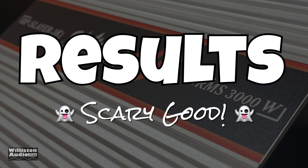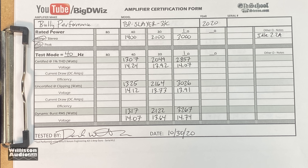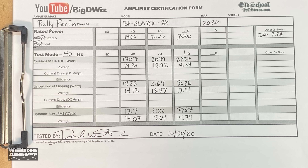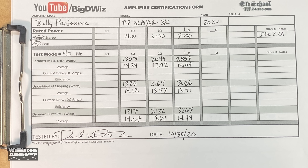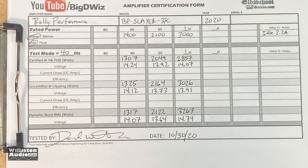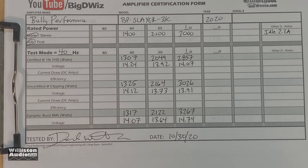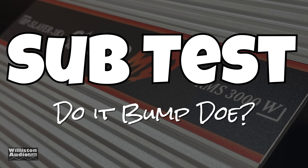The results are scary good, especially for $180 at the time of purchase. You can pause this to see the results up close or do a screenshot. Next up, we're going to hook up the Savard subwoofers to see how this amp works — does it bump, though? Let's find out.